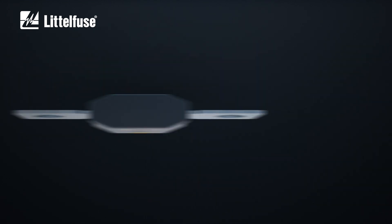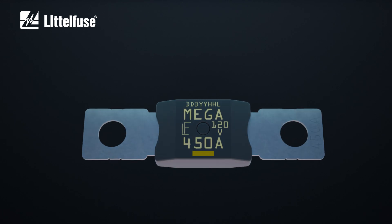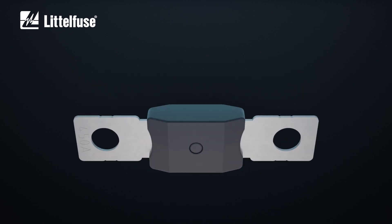If the fuse blows, the silicon insert allows an open-state resistance higher than 240 kilo-ohm. This ensures a safe and complete interruption of the current flow.